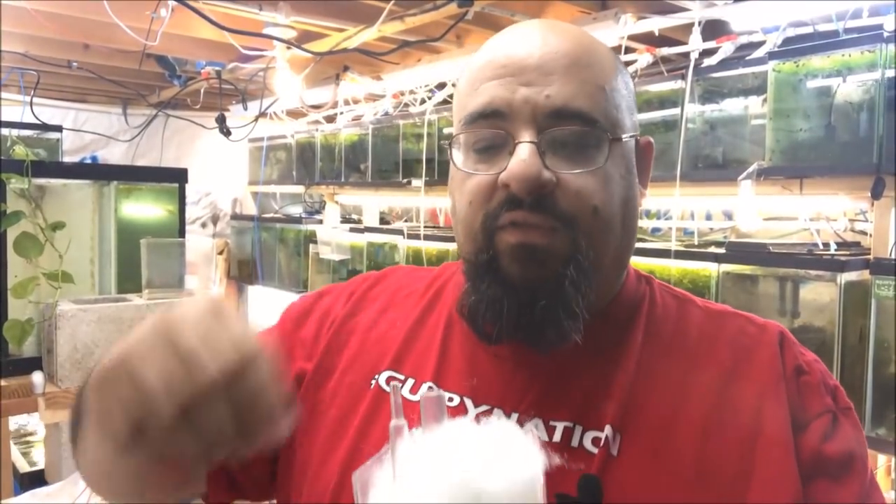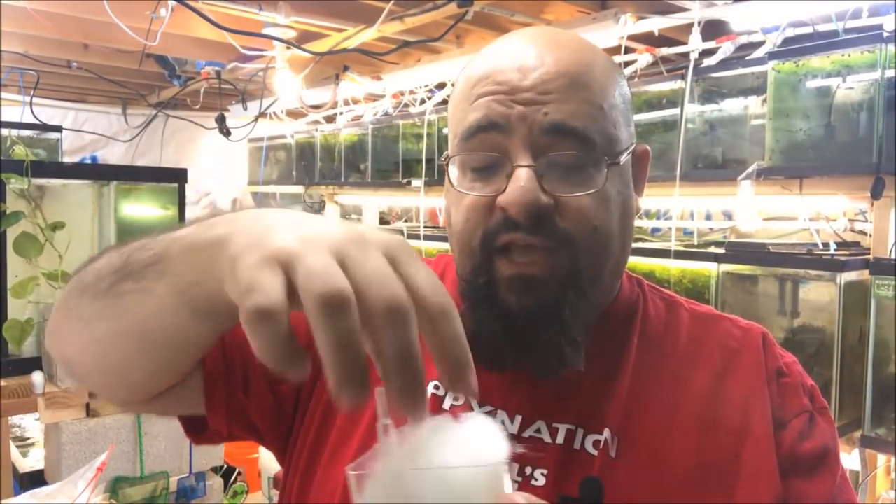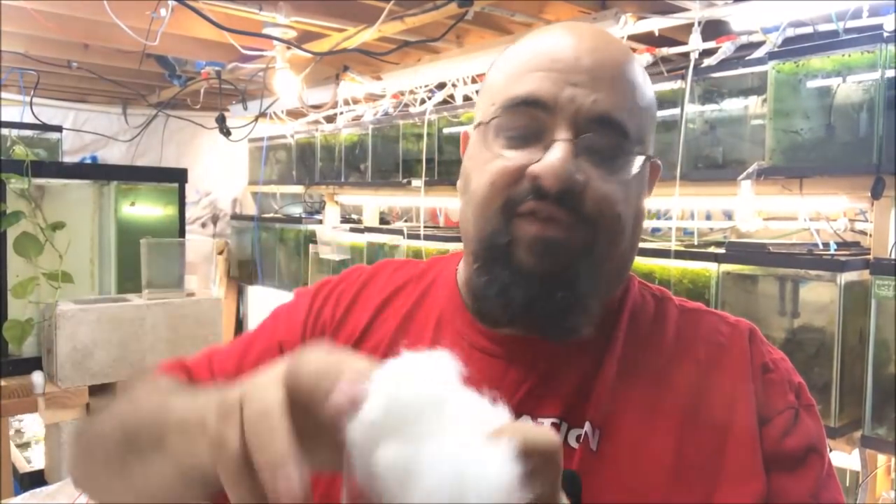Then once a month, once every two months, once every six weeks — whatever schedule works for you — you unplug the airline, take the top off, take the polyfill out, throw it away, put new polyfill in, and repeat. That's how simple it is, and they're very effective. Now there are two things I'd like to warn you about. One: if you forget, they get really gunky and disgusting and the polyfill becomes like solid fish poop. So try to do it on a schedule.